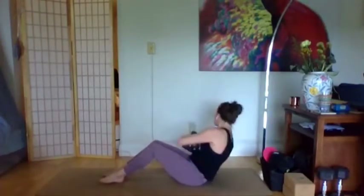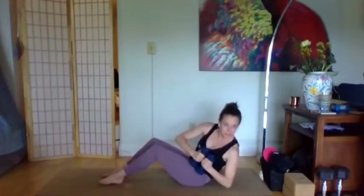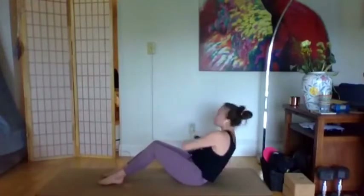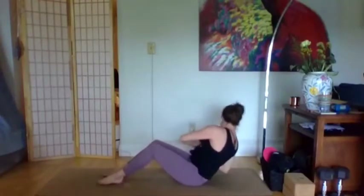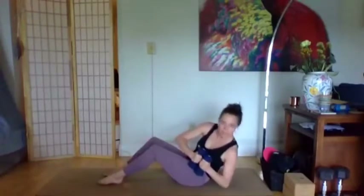Russian twist — feet are down or up. Side to side again. If you can tap the elbow every time you come to the side, it's a very light tap, barely happening. Inhale, exhale — hopefully you're feeling this. We have one more move after this.